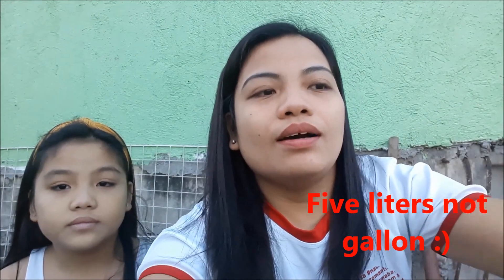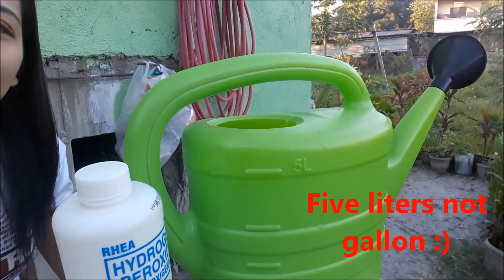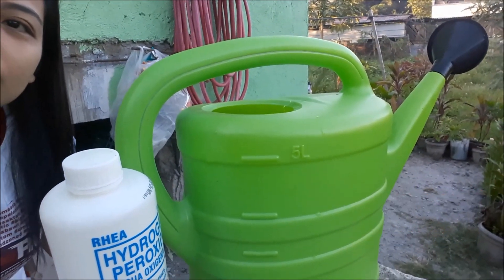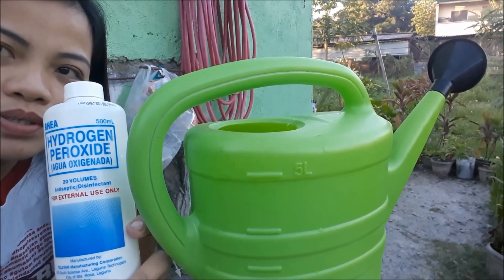It is the use of hydrogen peroxide in your garden. We usually use hydrogen peroxide to treat our wounds, but we can also use it in our garden. With five gallons of water, we mix three cups of hydrogen peroxide.